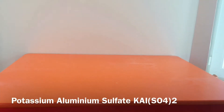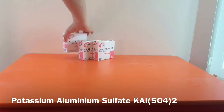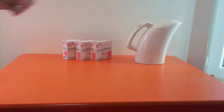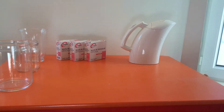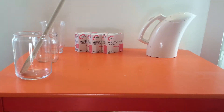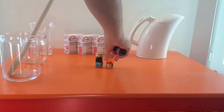To do this experiment, we'll need potassium alum, which is a sort of salt. We'll also need a kettle full of boiling water, three containers in which we will dilute the alum in boiling water, a spoon to dilute the solution, and food dye — blue, yellow, and red.